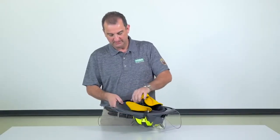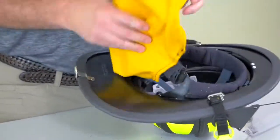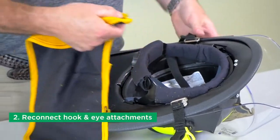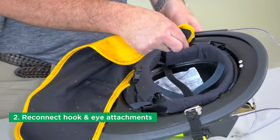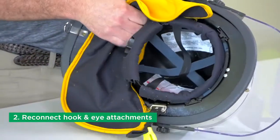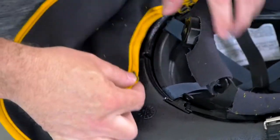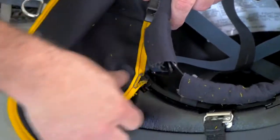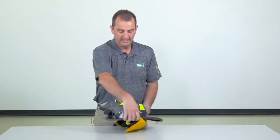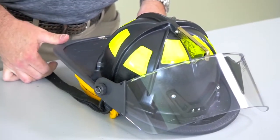There are four attachment points, and then to reinstall, just slide the eye back through each of the hooks. That concludes the reattachment of your ear lap on the Cairns 880 helmet.